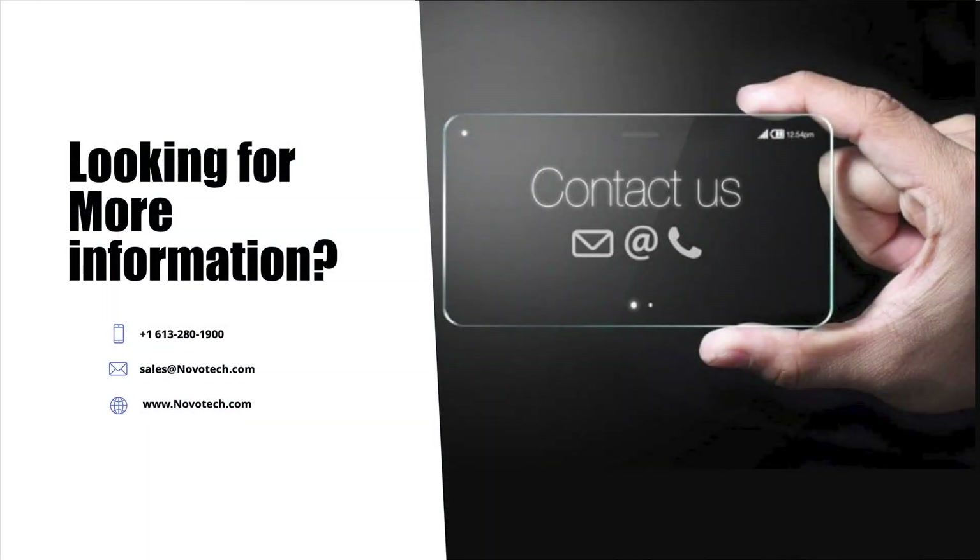Many thanks for taking time to watch this video. It is part of a series of videos to help you get started in the world of IoT. We look forward to hearing from you. Please use the contact information on the screen.